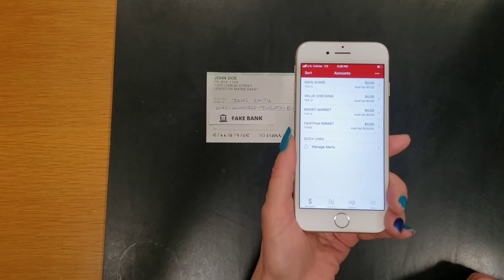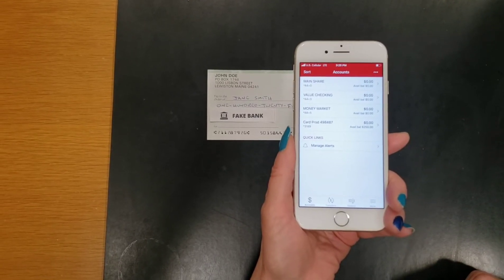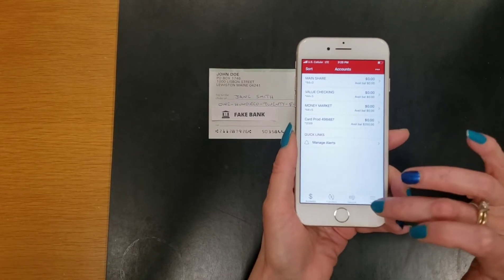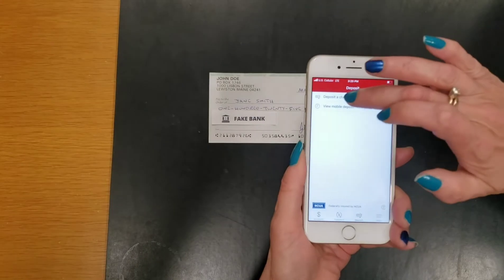In order to perform a mobile deposit, log into your Central Maine Credit Union mobile app. Once you're at your dashboard, you want to click Deposit, which has a photo of a check with an arrow. Then click on Deposit a Check.